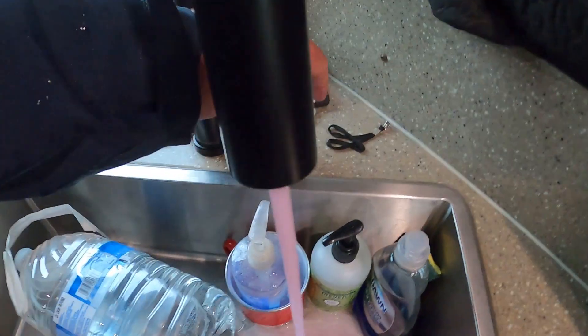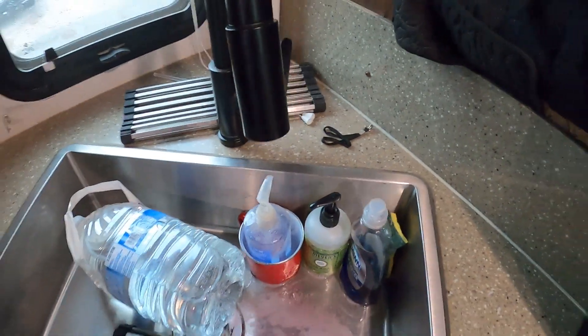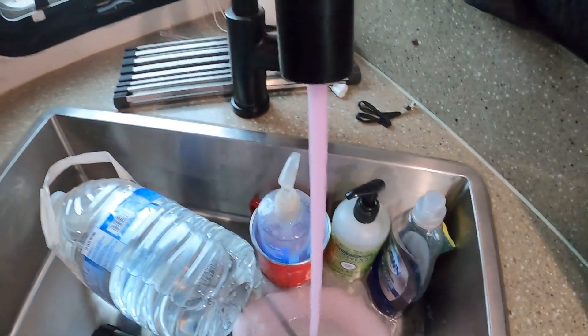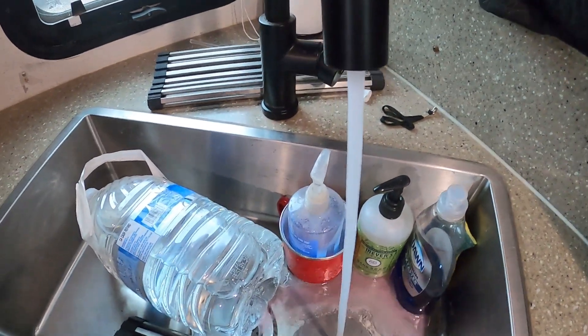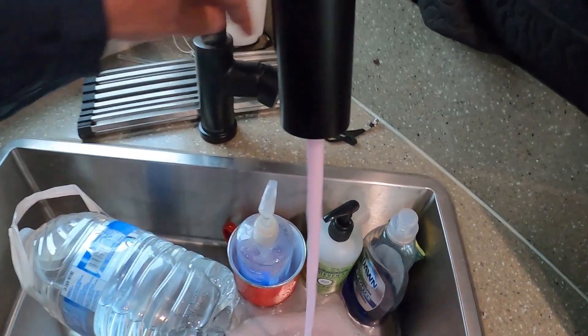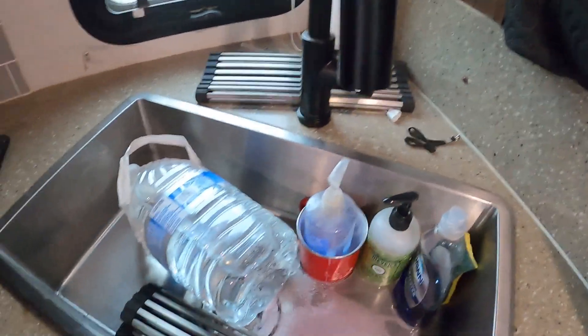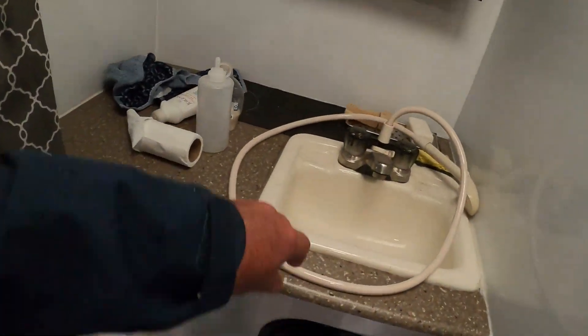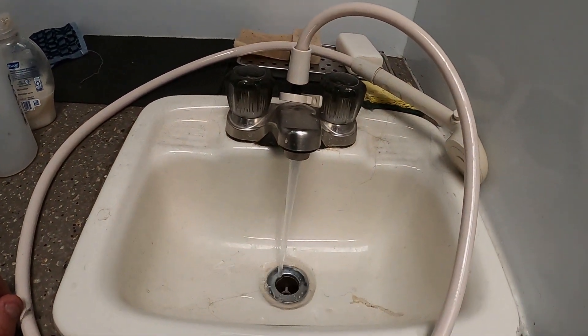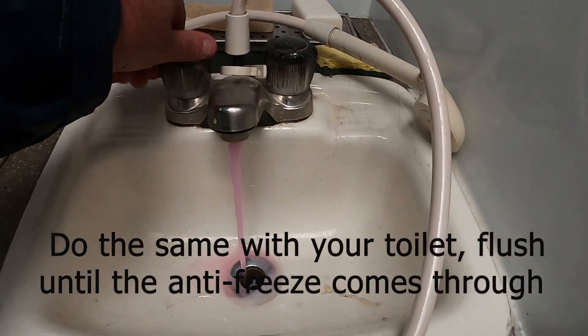We've got pink antifreeze coming through — it's a little hot. Same thing at the next faucet, and we've got pink coming through there too.